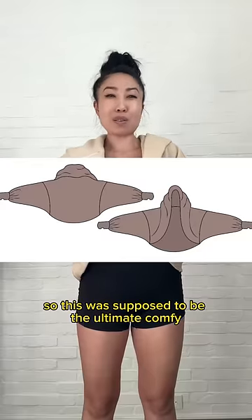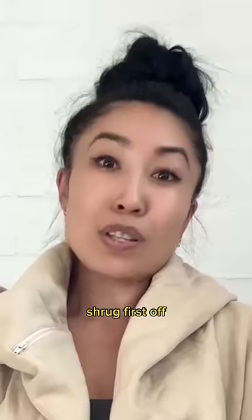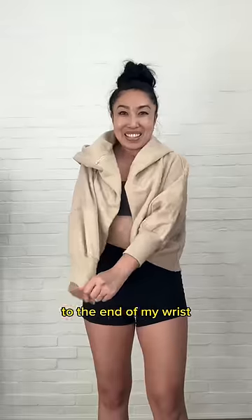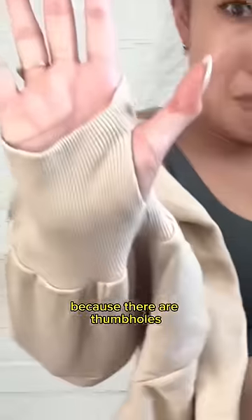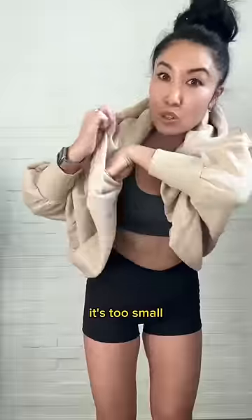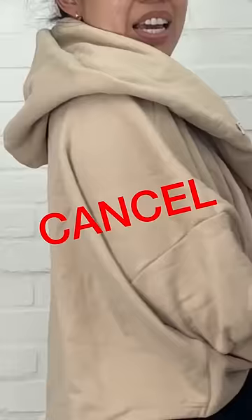So this was supposed to be the ultimate comfy throw-it-over-anything shrug. First off, we have this sleeve that never actually made it all the way to the end of my wrist. I did intend it to because there are thumb holes. This is supposed to be a hood. And right here there is a zipper to put your phone, but actually it's too small. So this one, honestly, I don't hate, but it just felt like something that wasn't really necessary. Cancel.